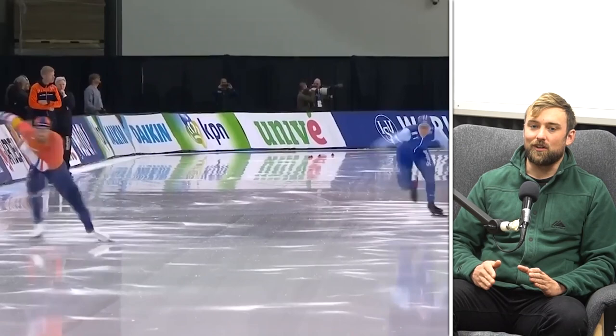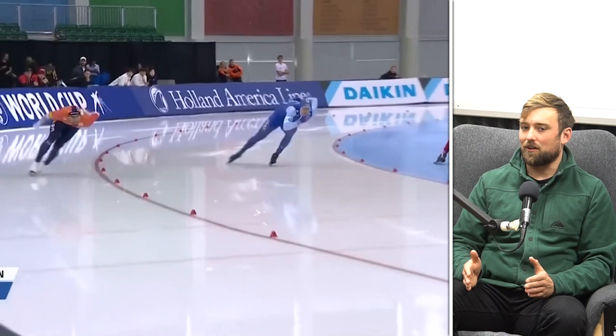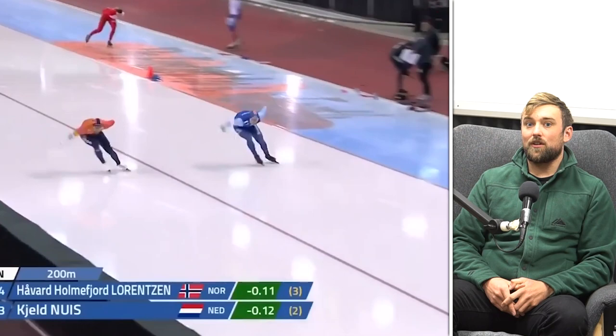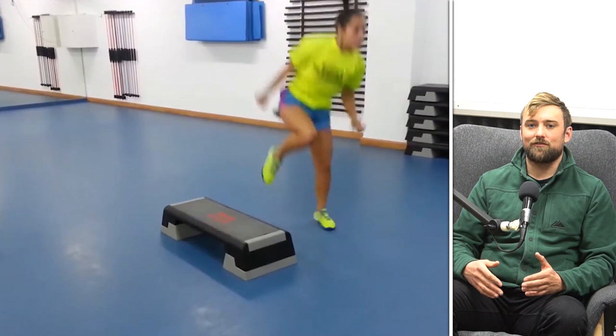Speed skating is a big power output sport, but the skill of being able to glide across the ice more efficiently and faster than other people means you'll commonly see them using things like wind tunnels. It's a very precise science getting to be faster than other people. Many of you might have had an introduction to speed skater training if you've ever done something like Tabata.